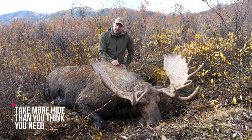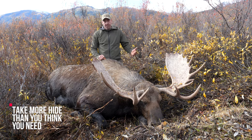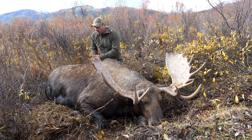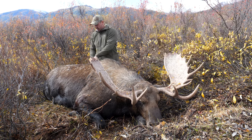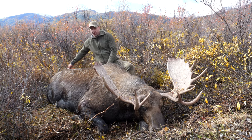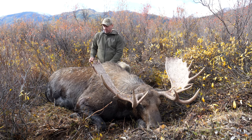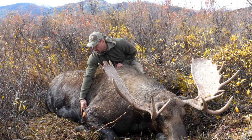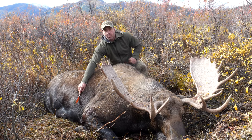If you don't have enough hide you can run into problems. On a moose it's a big chunk of hide, so I usually take it right back to well beyond the shoulder. In this case, because we want to keep as much of the hide as possible, I'll try to get it about perfect — I look down and about right here would be perfect to get that full shoulder.